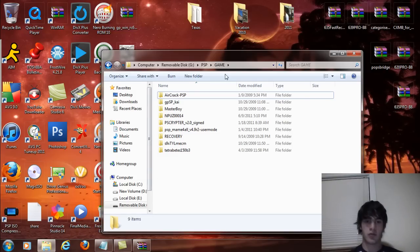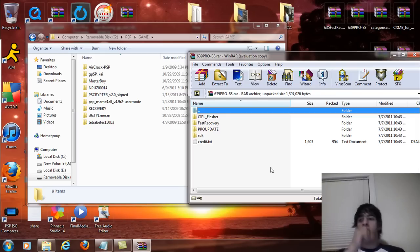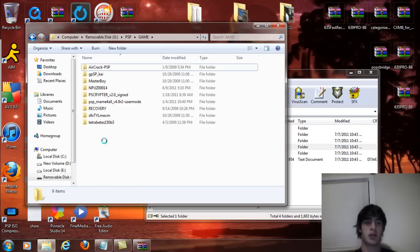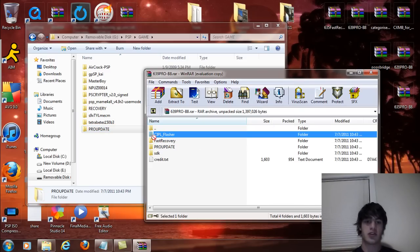Go to the removable drive and open the Game folder. If you're installing 6.39, open the 6.39 folder; if 6.20 or 6.35, open those respective folders. This video covers 6.39, 6.35, and 6.20 Pro B8 — they all install the same way. Simply drag the Pro Update folder into the PSP Game folder, then drag the CIPL flasher into the Game folder as well.